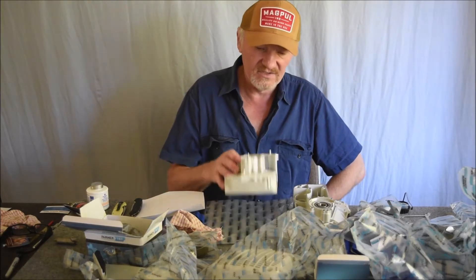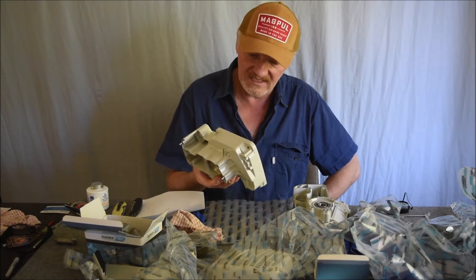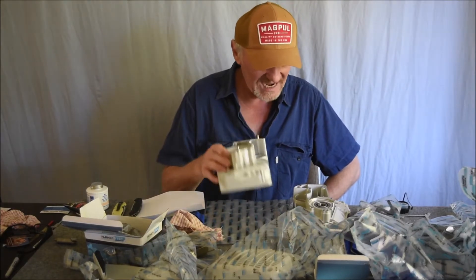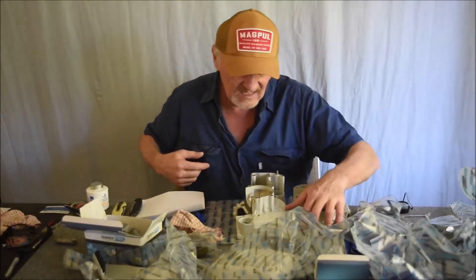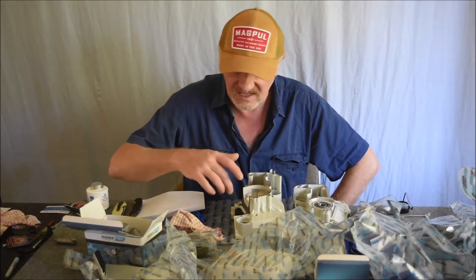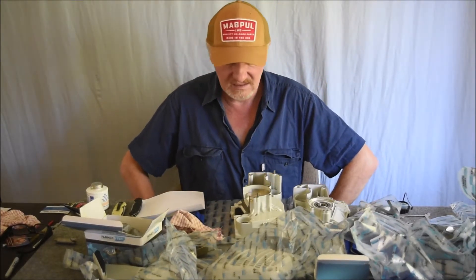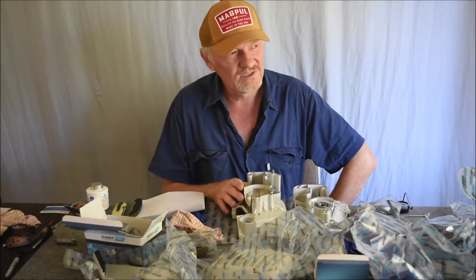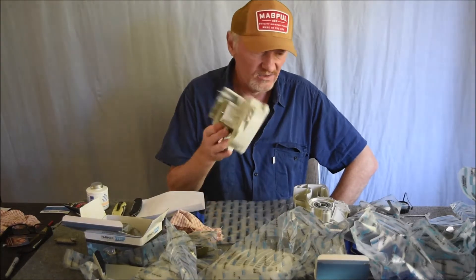I've been getting a heap of goodies and started cleaning everything up — making sure all the holes are clean, the seals are in place properly. I'll get taps and go through all the holes just to make sure. There was a fair bit of corrosion in the exposed aluminium parts, so I've sanded that off. The crankcase assembly tool is on its way from Canada, so I've got to wait for that.